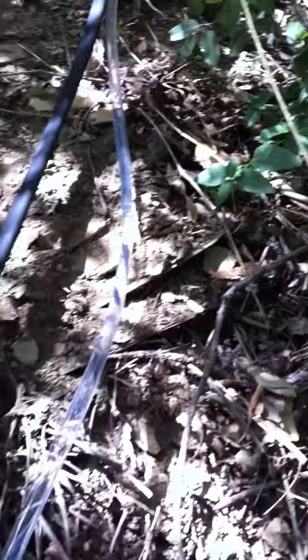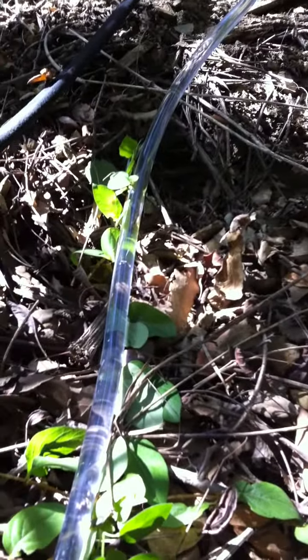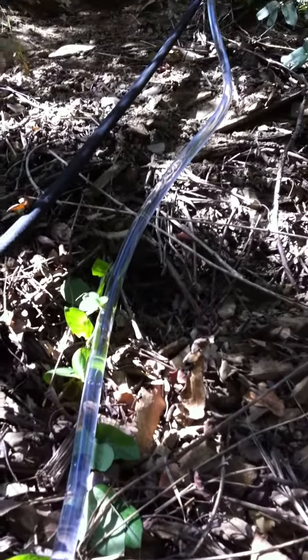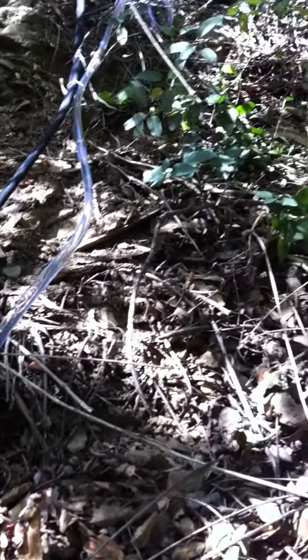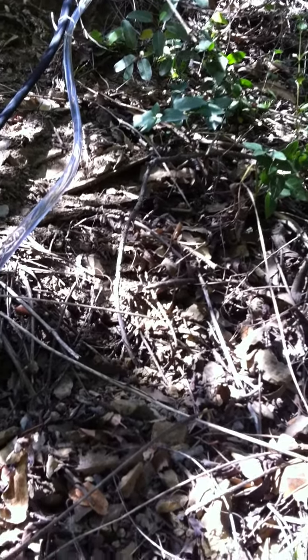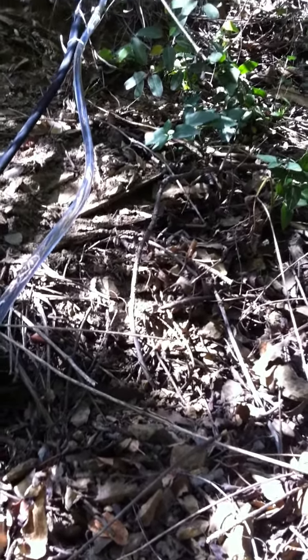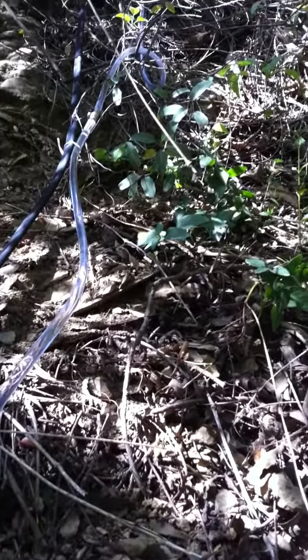So as soon as I start that up — even just with the manual operation, you can see how... I'm doing it with my fingers right now. You can see it still pushes that water up just with my fingers.